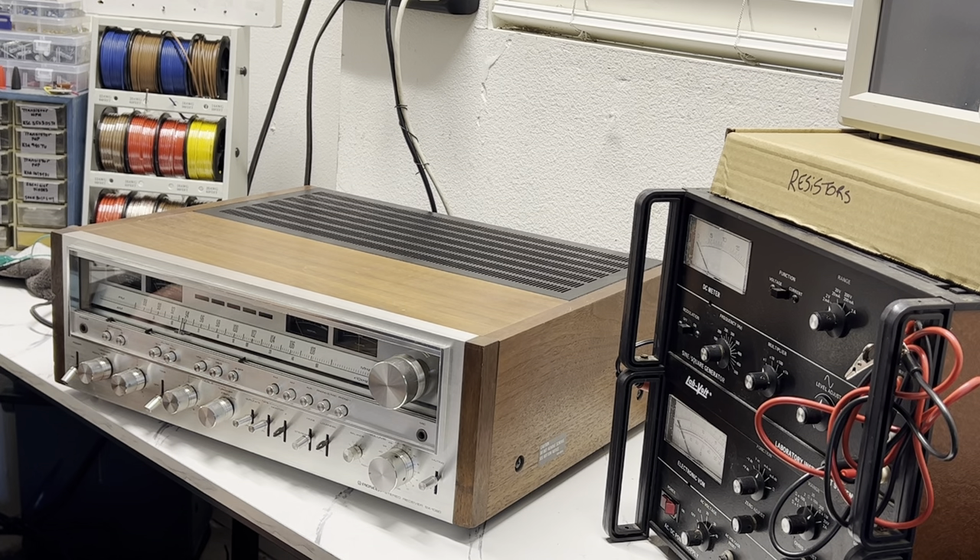The Pioneer SX-1080 was a direct descendant of the SX-1050. The 1080 is one of the big three in the 80 series — you have the 1080, the 1280, and then the monster 1980. It was produced between 1978 and 1979. It weighs around 48 pounds, which is pretty heavy for a receiver.